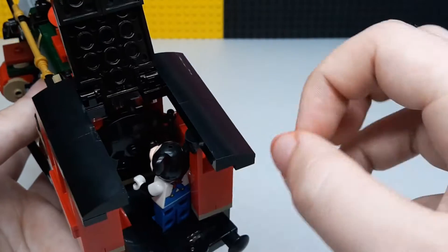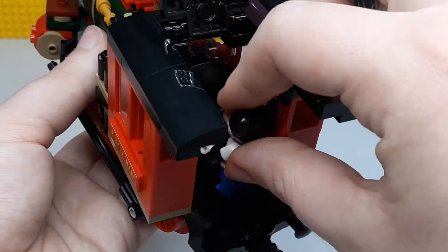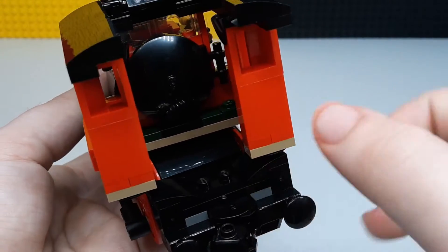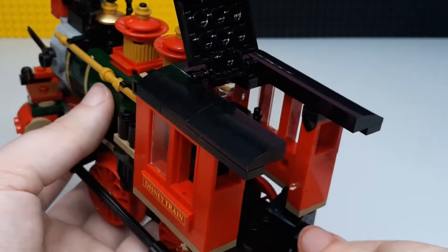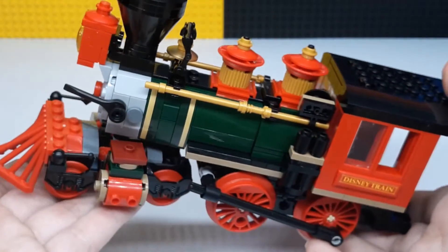This top part can open up and you can get a much better look inside. It's like the main coal storage and stuff in there. Pretty neat little thing, and this is a really nice looking engine.